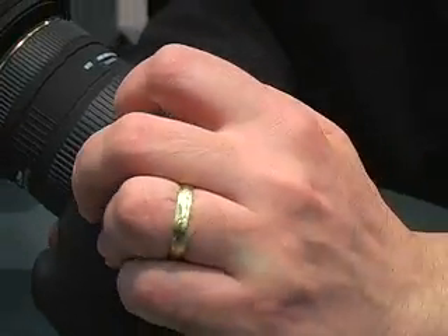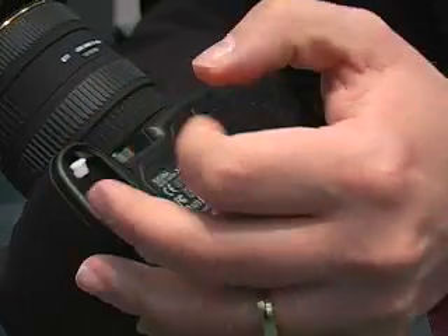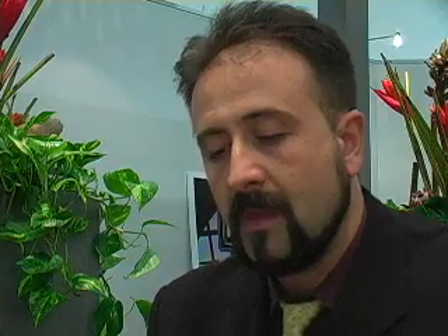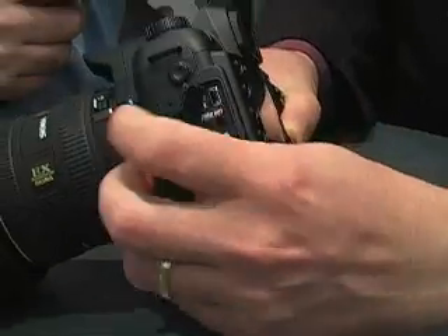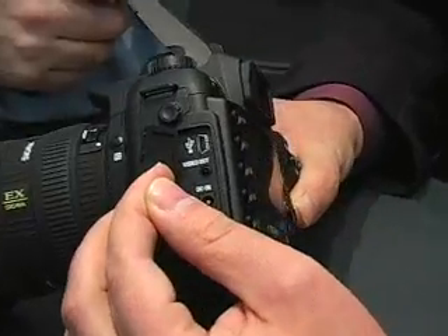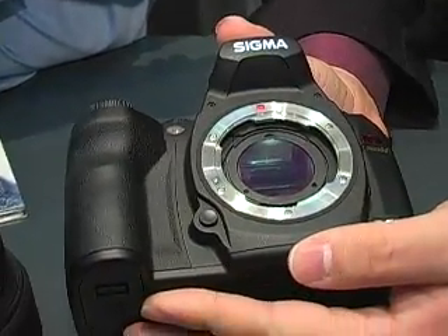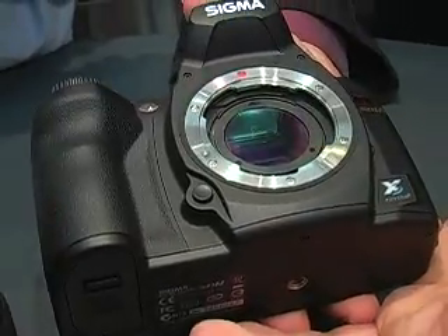The SD14 also uses a dedicated battery. The interface is USB 2.0. The SD14 is equipped with a dust protector, like the SD9 and SD10 cameras.